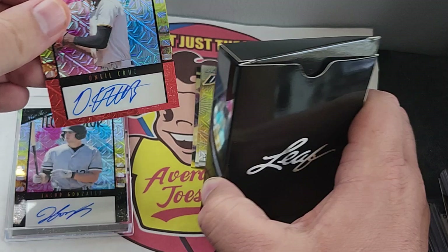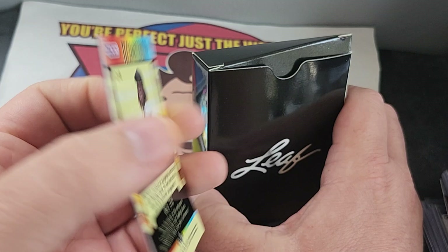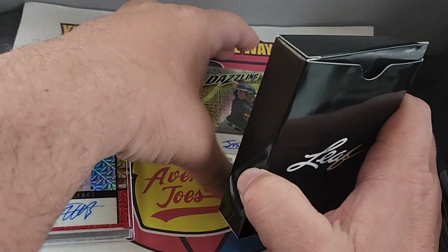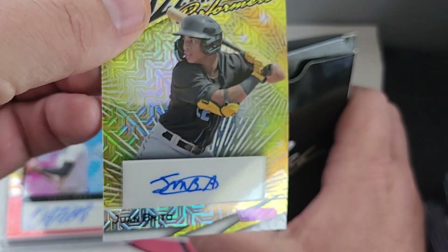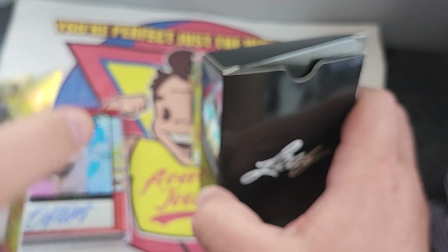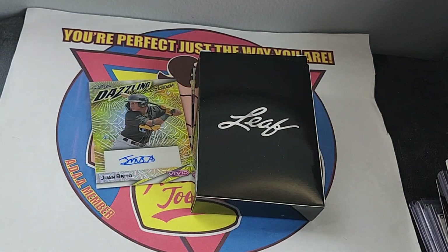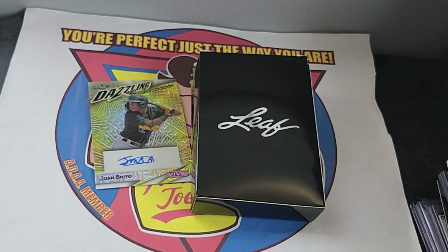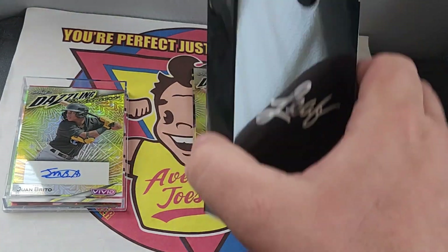Our next one — O'Neal Cruz. O'Neal Cruz. Congratulations. So we do get some major leaguers in here. Next one — Juan Brito. That is three out of six. O'Neal Cruz was two out of eight. That's kind of a cool product.